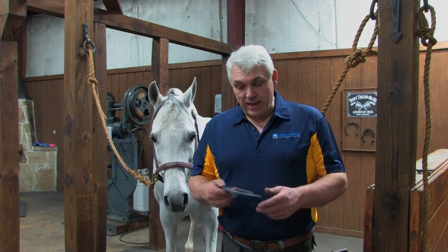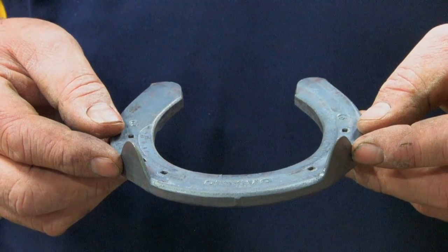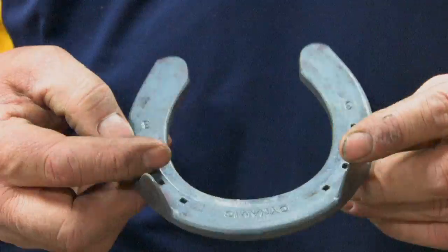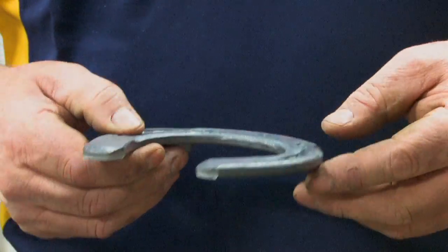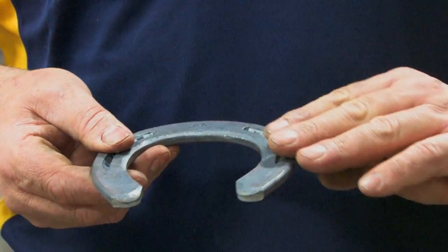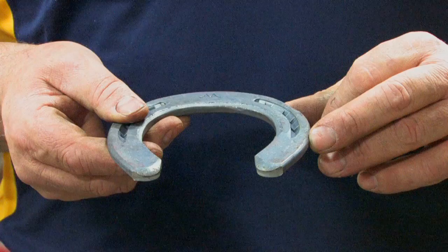I've selected a Mustad Dynamic Horseshoe for this foot. This shoe is a little bit wide web and has side clips. I've chosen side clips so I can blunt the toe and set it back a little bit, because the horse is a long pastern. I'm going to fold out the outside clip, forge down the outside edge of the shoe, fold the clip back, then fit the shoe. It's going to be set back half the thickness of the hoof wall, with a chamfered outside edge, and fit wide on the outside heel — wide, not long. We don't want the horse pulling shoes off.